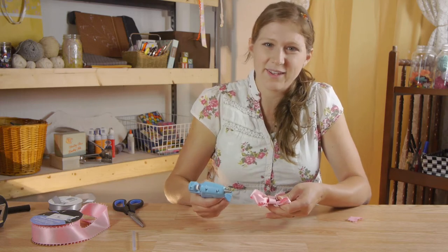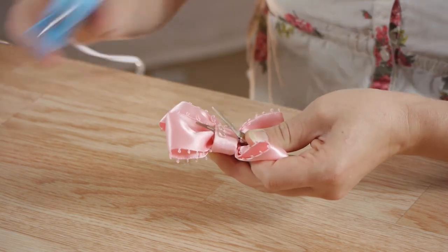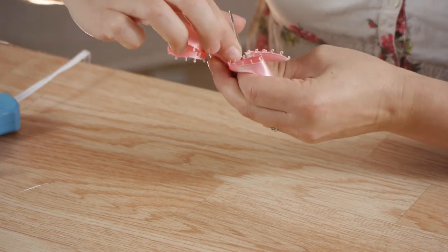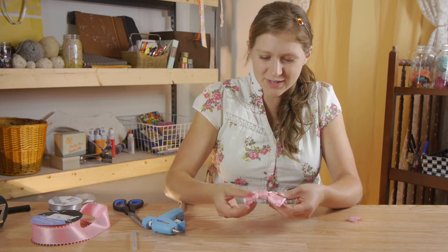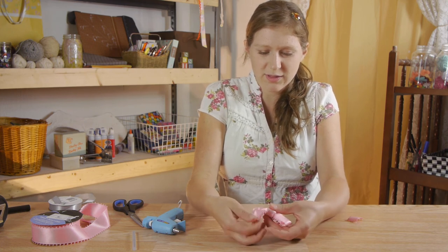Now I'm going to lift the alligator clip one more time and seal down my ribbon. Once you've pulled off any extra glue strings, go ahead and check your ribbon and make sure everything is tucked and straightened the way it should be.